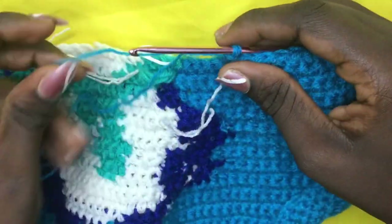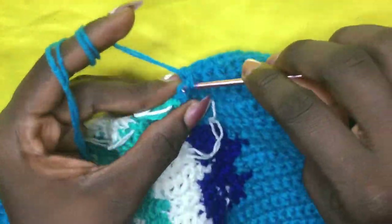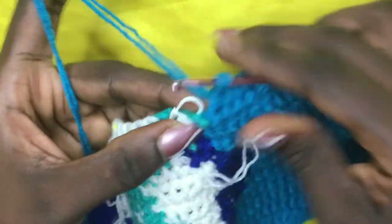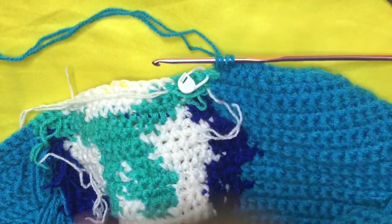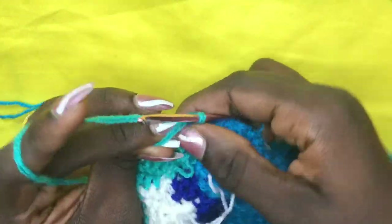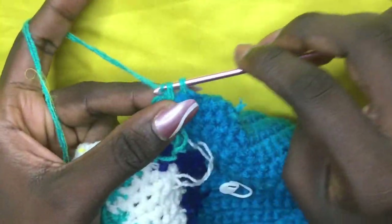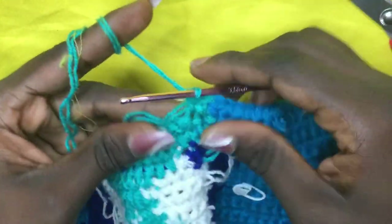For row 26, incorporate the first green on top of where the stitch marker is. I've placed my stitch marker on the very first green. For the very last background color, insert, pull through, and when you have two on the hook incorporate your green — yarn over with the green and pull through all two loops. Remove your stitch marker and put your very first green on top of the first green from the previous row.